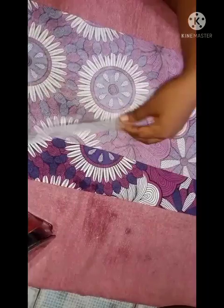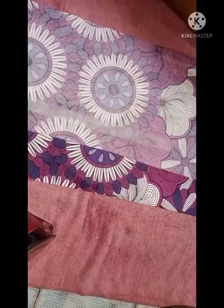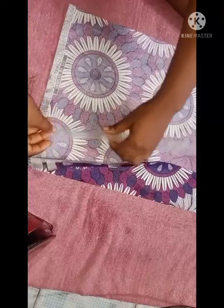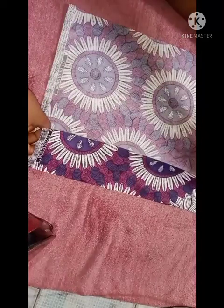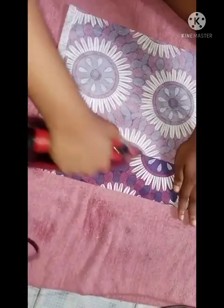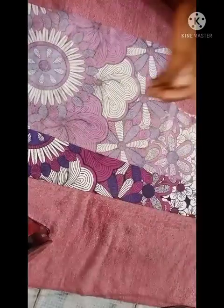I'm also going to be doing the same thing on the other side of the front. The next thing I'm going to be doing is using my hemming gum to just hold it down so it doesn't move. I'll place my hemming gum — not all the way to the top — and then iron it just to hold it in place so it doesn't move when I sew.